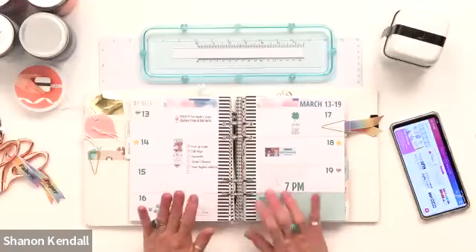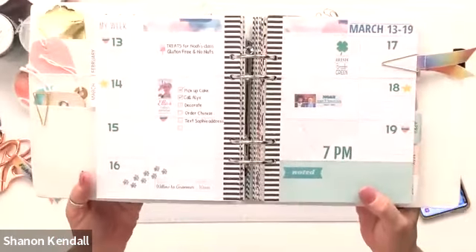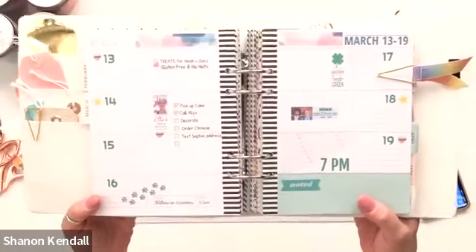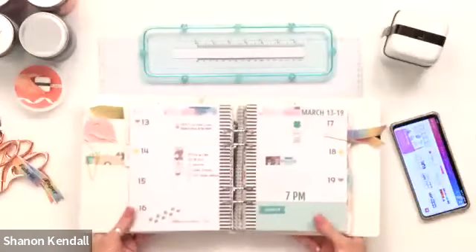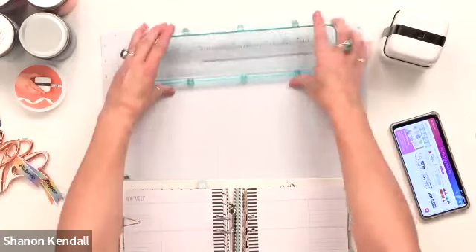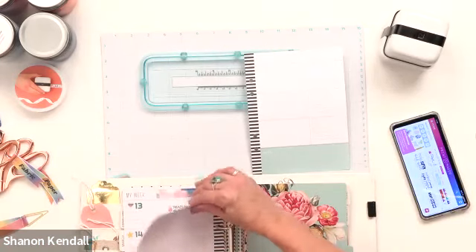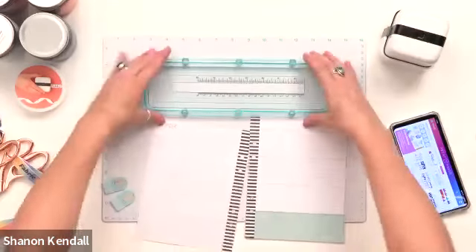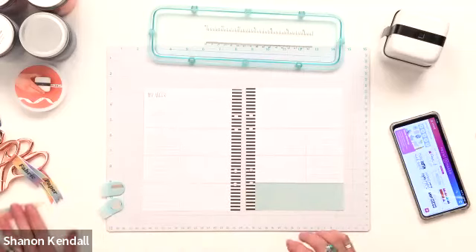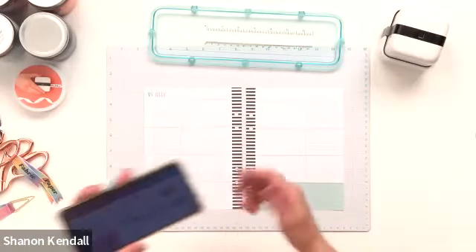First, I want to start with a planner. The Printmaker is so fun to use in a planner. This is a spread I've done using the Printmaker — I haven't written a whole lot in here. This is just mostly my printing, and then as the week comes I'll fill in notes, make little comments, write down memories and things like that. I'm going to flip to a blank page. I love using the magnetic mat and the template ruler, which is also magnetic.